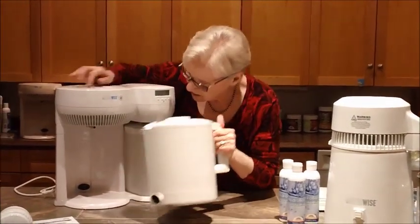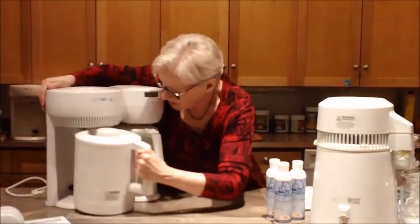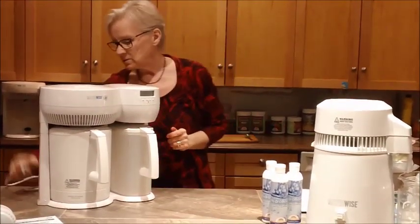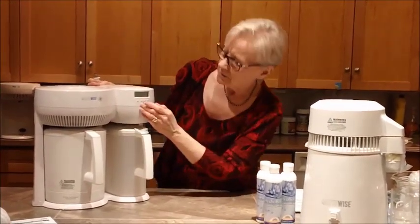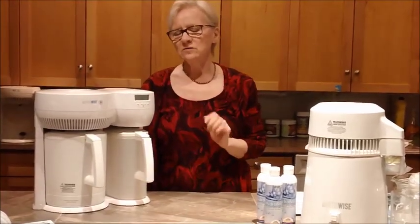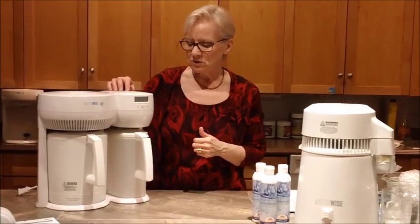Then we take this — this plugs into the one in there — and we slide it in very carefully until it clicks. Then we plug it in. We leave ours plugged in all the time. Then we just press the on button that starts it. You're going to hear a very quiet sound of a motor running — it's the motor in the distiller running.